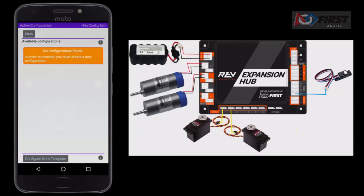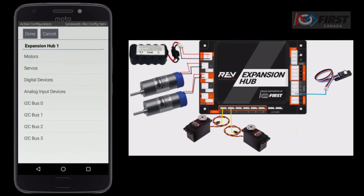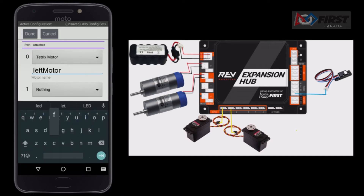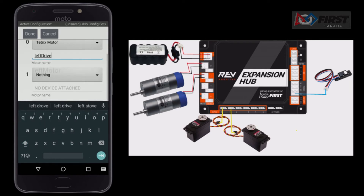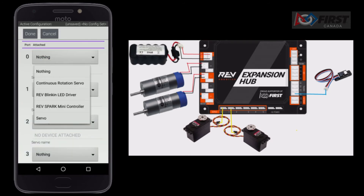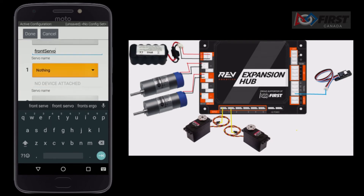Click the three dots, then click configure robot. Click new, expansion hub 1, and once again click expansion hub 1. Then click motors. We will set up our first motor according to the diagram — it is connected to port 0 and will be the left motor. From the drop down menu, select the motor that you have. We have Tetrix motors, so we will select that. Do the same for the second motor, which is connected to port 1 and is the right motor. Next, we need to configure our two servos. Our first is on port 0. There are different types of servos you can use. We are simply using the standard servo, so select that from the drop down menu.